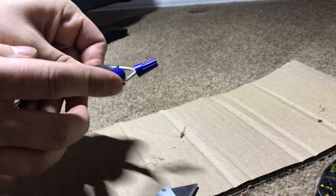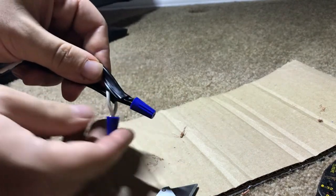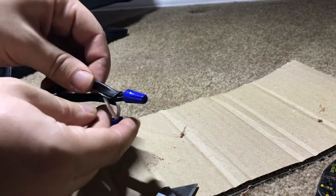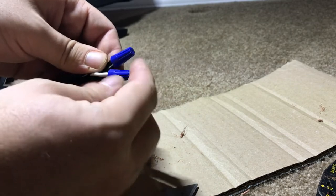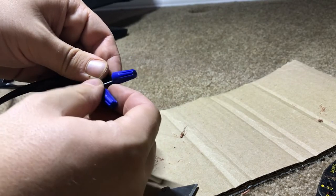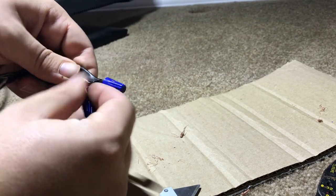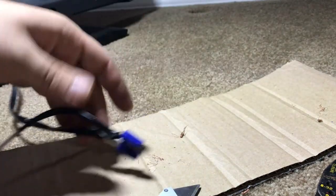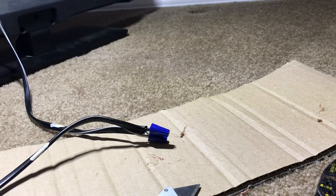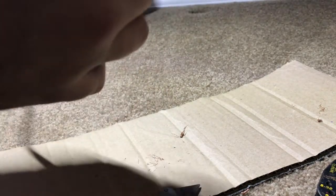Now that these are wired, we have our white with white, all wire-nutted with no exposed wire, and we have our black — our hot — all wire-nutted up. What I'm going to do now is put some electrical tape around the neutral, around the hot, and then once I have these individually wrapped in electrical tape, I'm going to wrap the whole thing — just to keep these from falling off or touching each other, and to make it look somewhat nice.